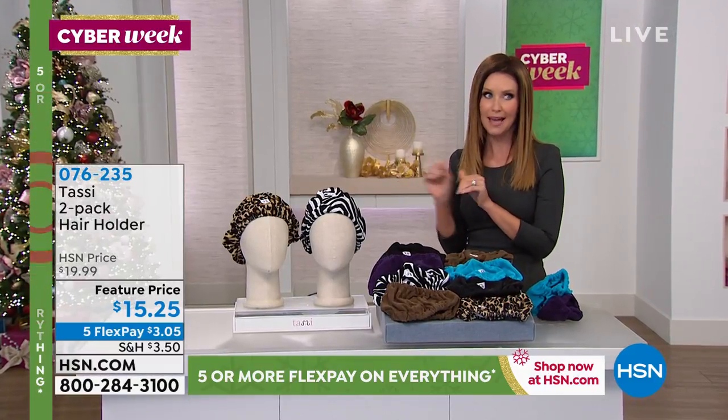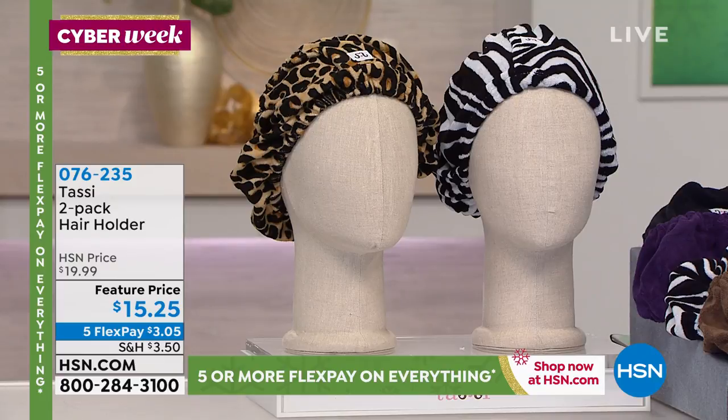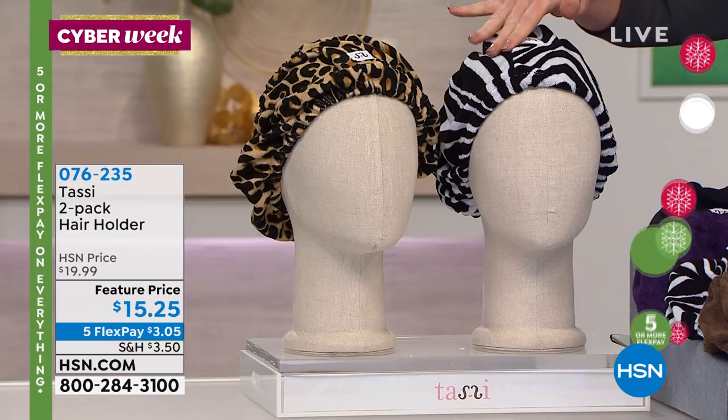We'll get to our new pedicure and manicure set that's coming up at the end of the hour, so do stay tuned for that. Your mind is gonna be blown with that product.